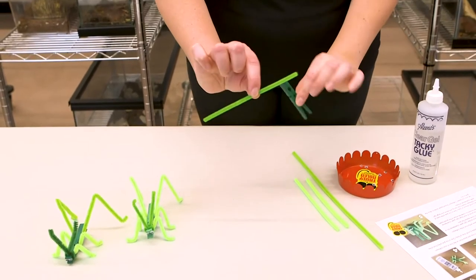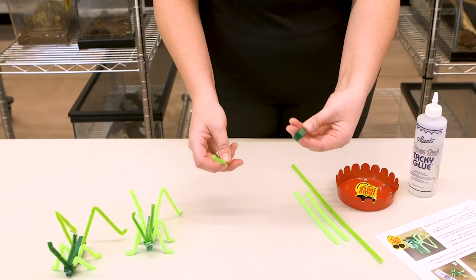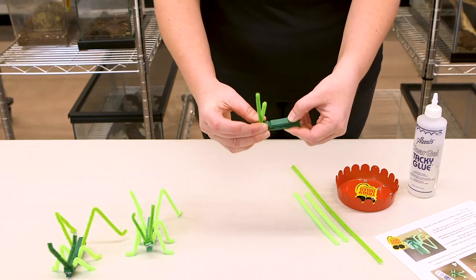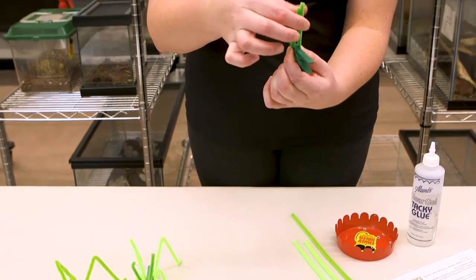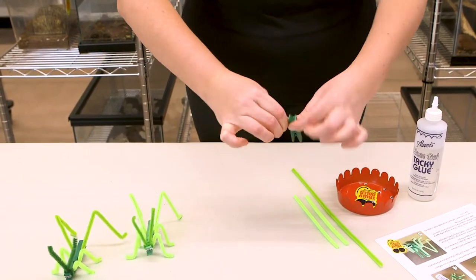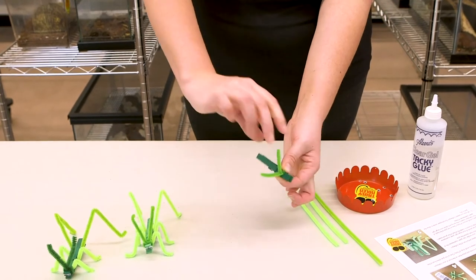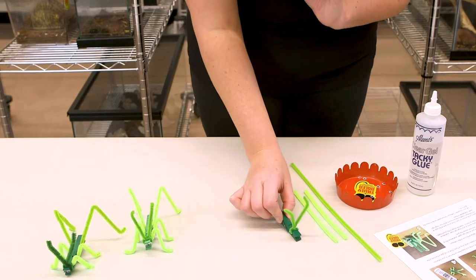To get started, take your clothespin and the dark green half pipe cleaner. Pinch open the clothespin and place the pipe cleaner inside, then push it up toward the top so it's even on each side. Pinch and twist about three times, then bend those edges over to give your grasshopper a little flair for his antennae.